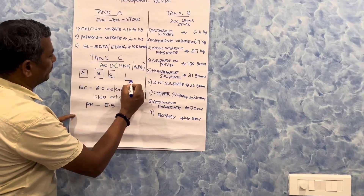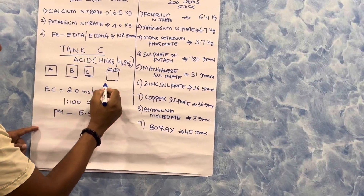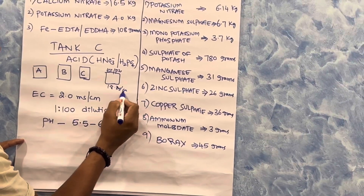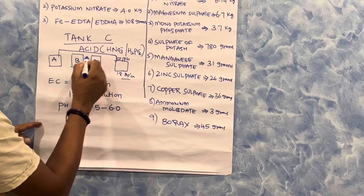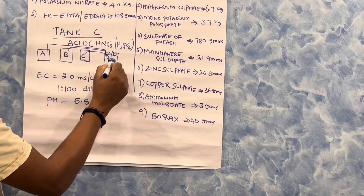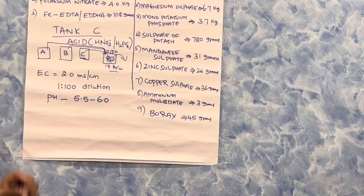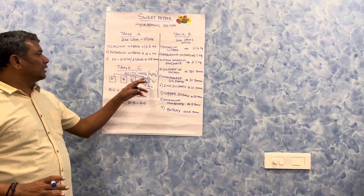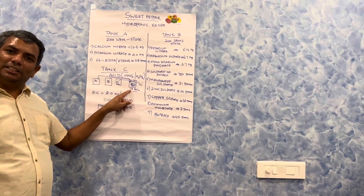The machine is EC and pH sensor-based. Once you set your target EC — for example 1.8 millisiemens — the sensor-based system absorbs the concentrated stocks, mixes them, and doses them into the irrigation water. These machines are available from 4 lakhs to 40 lakh rupees, with different dosing systems based on EC or quantity settings.